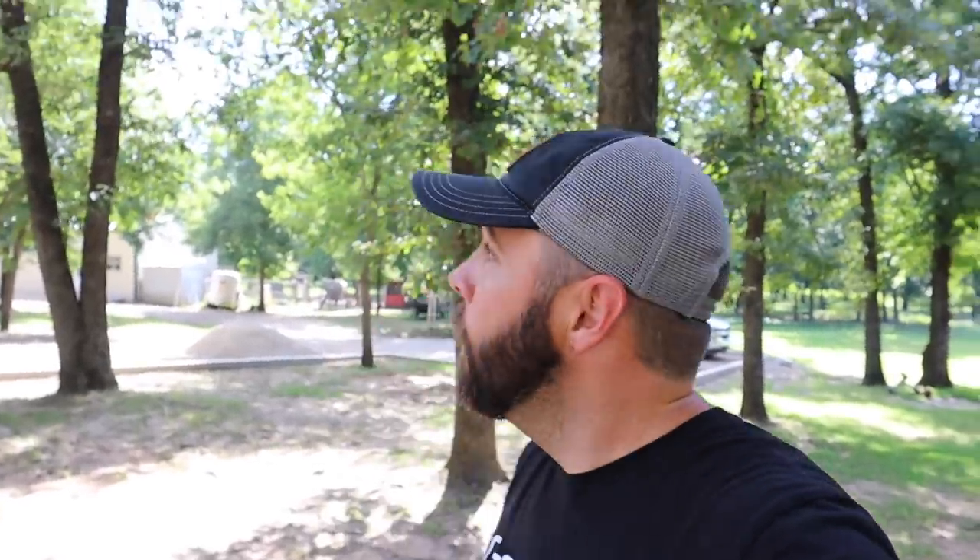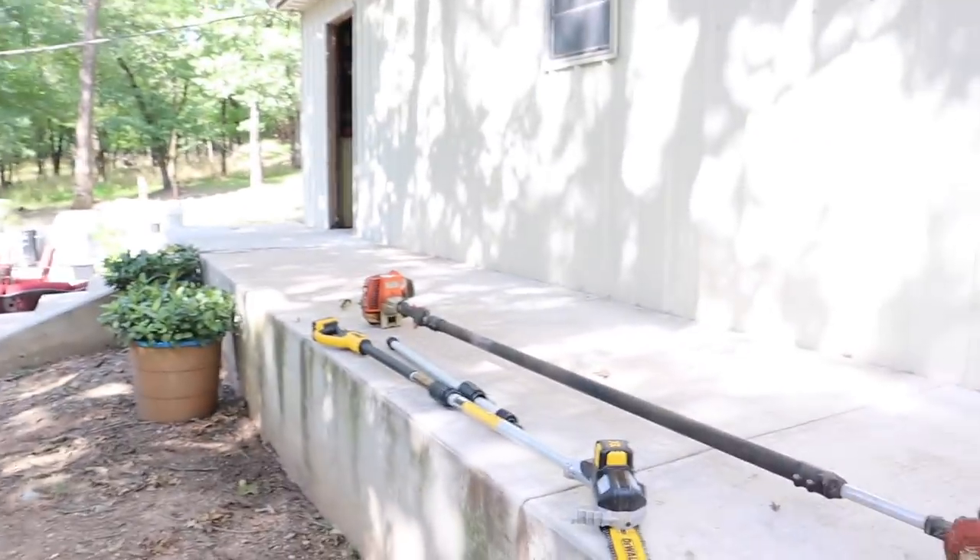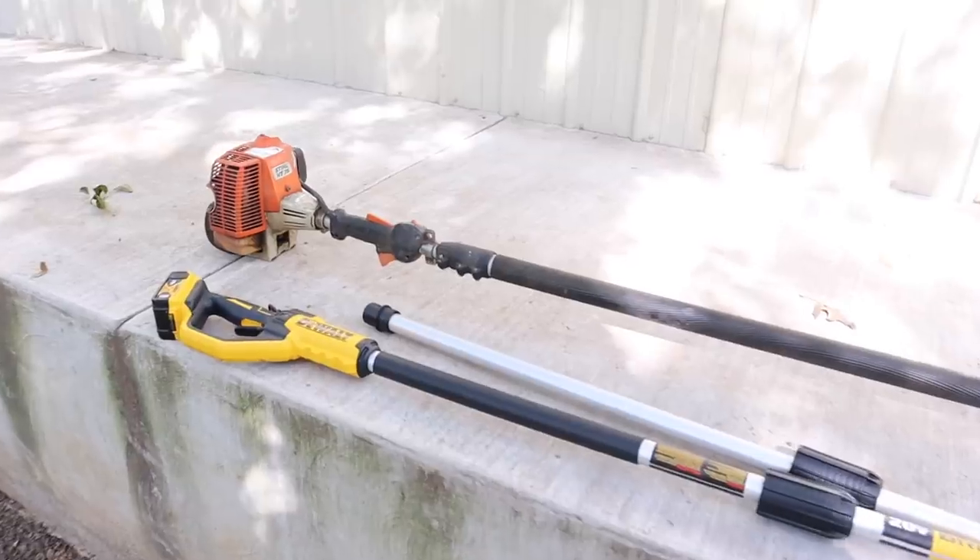We're going to test out the new DeWalt pole saw today. One of the joys of having an 18-year-old teenager that doesn't have a summer job right now — because of some weird virus going around — is he needs work. He's going to get paid to cut trees today. Weston had early morning workouts and came back dog tired, but once we get him motivated we're going to get him on the pole saw. This may be an all-day or even two-day project.